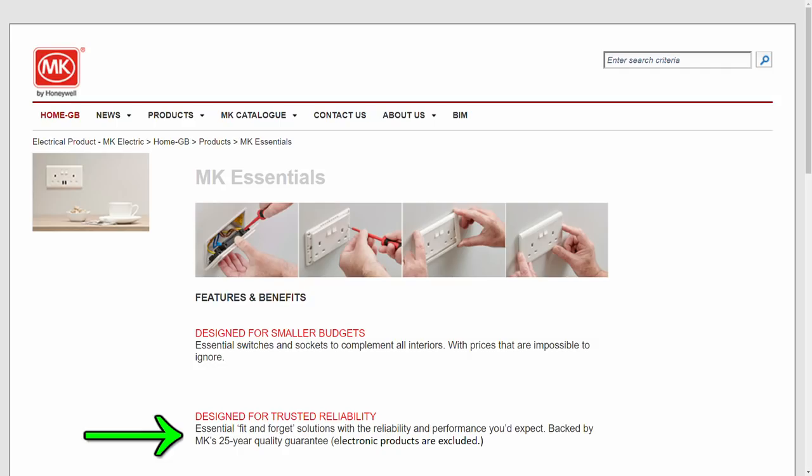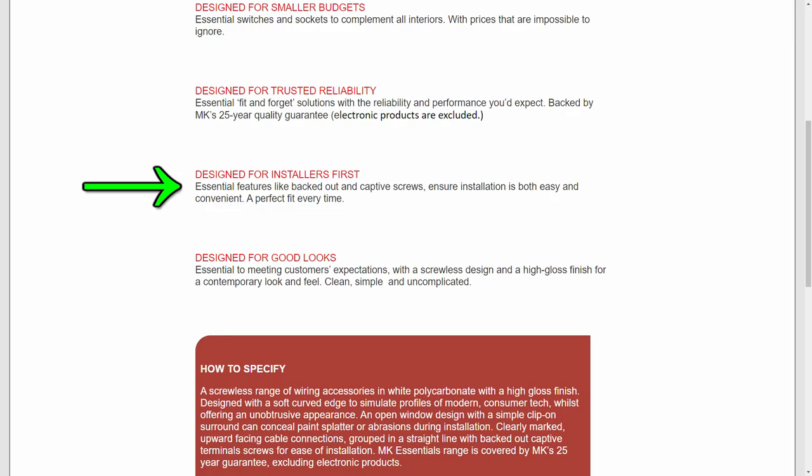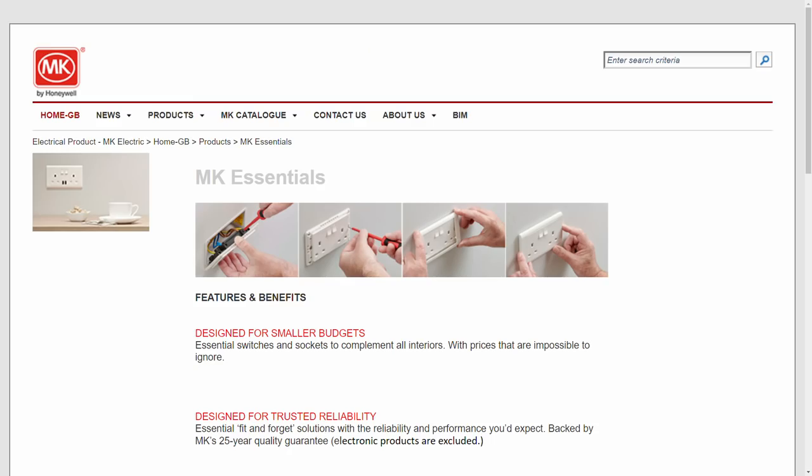Other things here: designed for trusted reliability with a 25-year guarantee — that's pretty much the same as the others, although the Logic Plus apparently only has a 20-year guarantee. And designed for installers with features like backed-out screws — well, Logic Plus has those as well. Designed for good looks is really just a matter of opinion. So the key point is that they are cheaper to purchase.